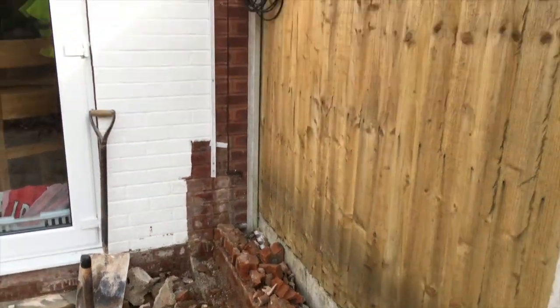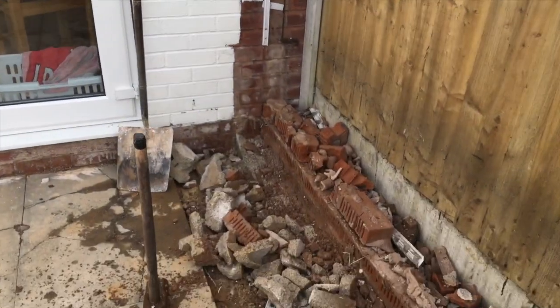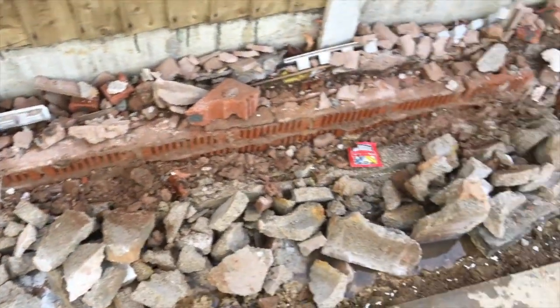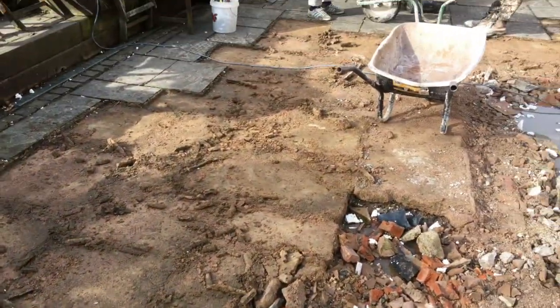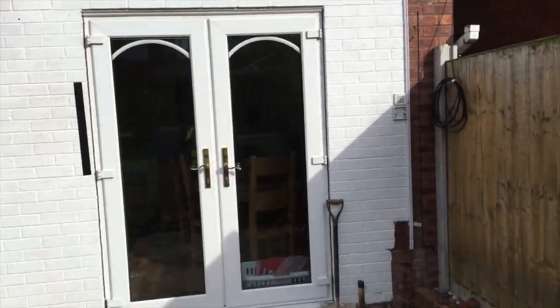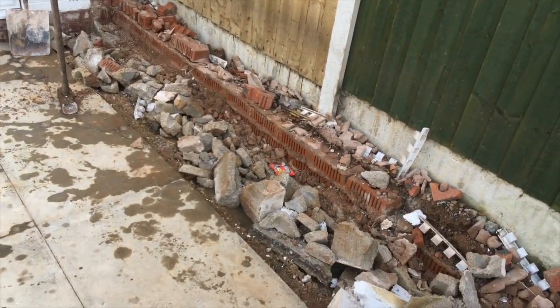This is where the original conservatory was, so we just don't know what's underneath here — something we've got to try and expose to find out what kind of footing it was. You might have the same problem where there's been an existing conservatory and you've got to find out what the footings were underneath. As we've taken it down we've got this problem here, so we'll find out in a bit.